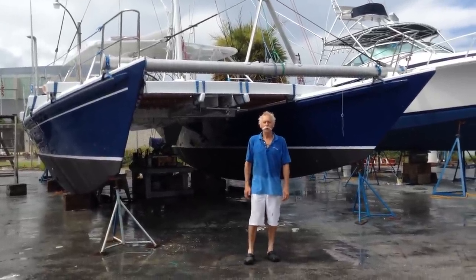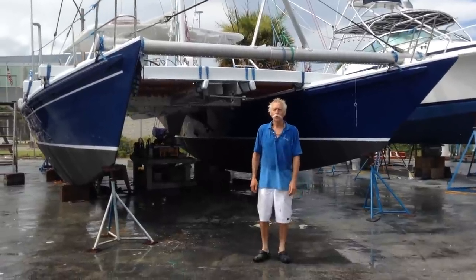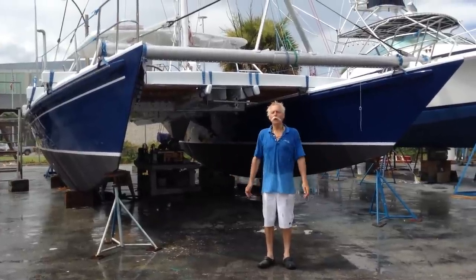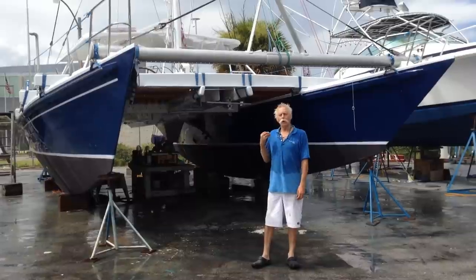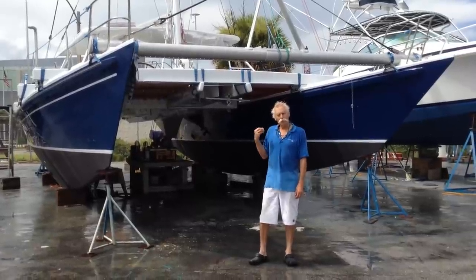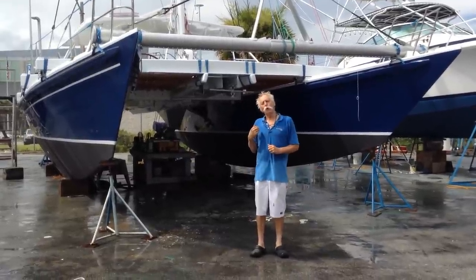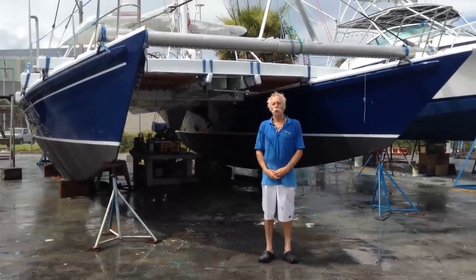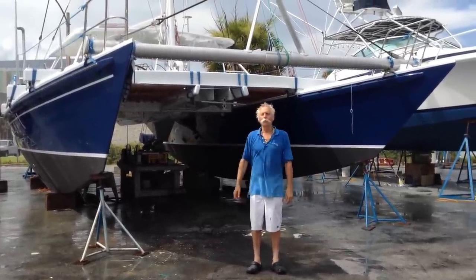Hi, this is David Halliday. We're here in Riviera Beach at Cracker Boy Boat Works. We have our Ariki here. It's July 18, 2015. We've been setting the mast up, finishing off a lot of details. We put in the water a couple of weeks ago just to check the water line. We're happy to record it nice and high on our lines. I'll just show you some of what we've been doing.